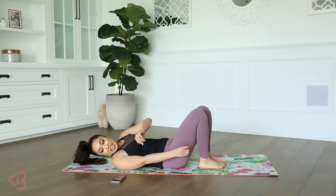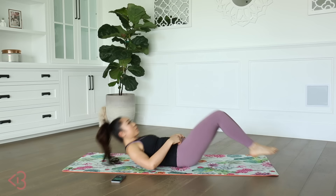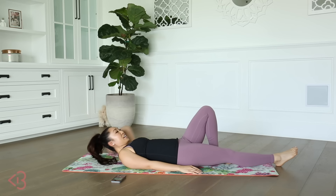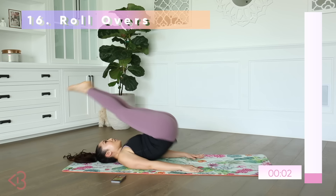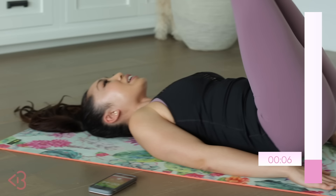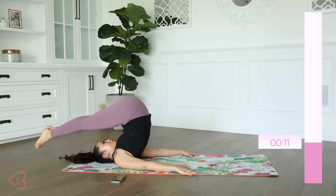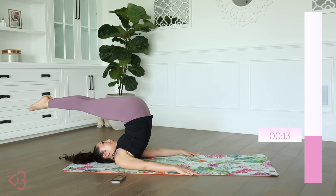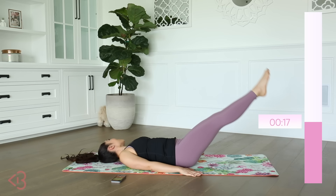Nice work — next one, we got rollovers. Hands down. Same thing, except you go all the way over — touch the floor if you can and slowly come down. Totally your choice — if you wanna touch the floor you don't have to, you could stop right here, but you wanna take your time as you come down.